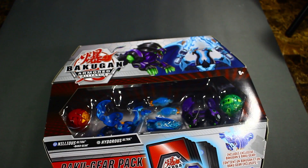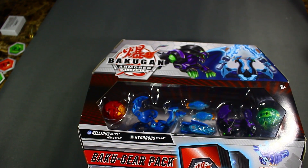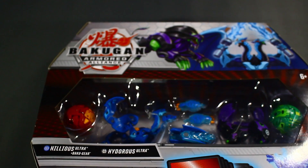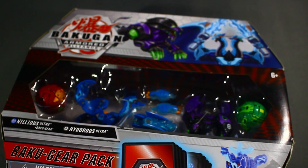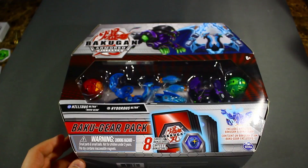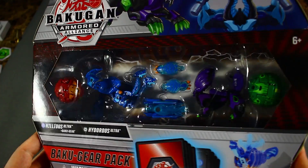Hey hello, my destructive dorks, it's your boy Zionic Blader. Sorry about that, don't unsubscribe please. Anyways, this is your boy Zionic Blader and today we are going to be unboxing and roll testing the Aqua Snellius Ultra and Darkest Hydrus Ultra Baku Gear Pack.